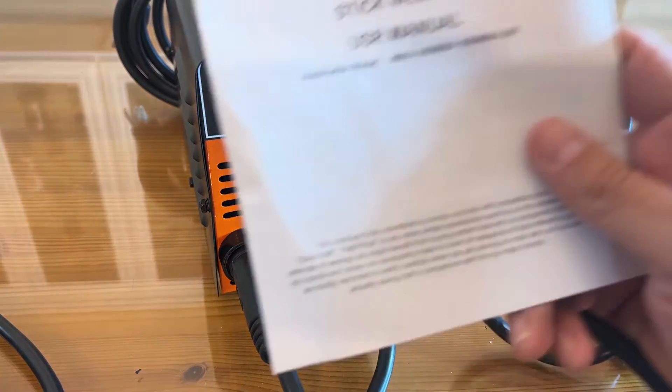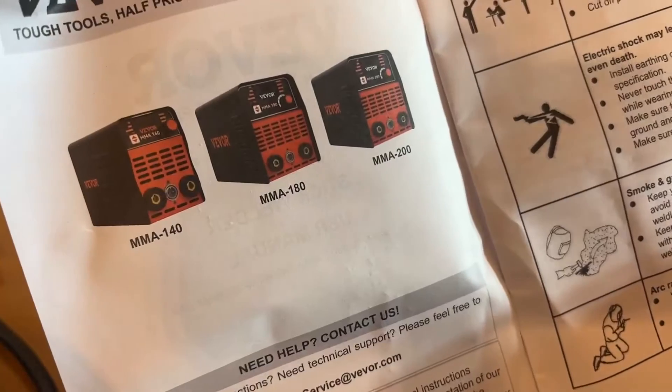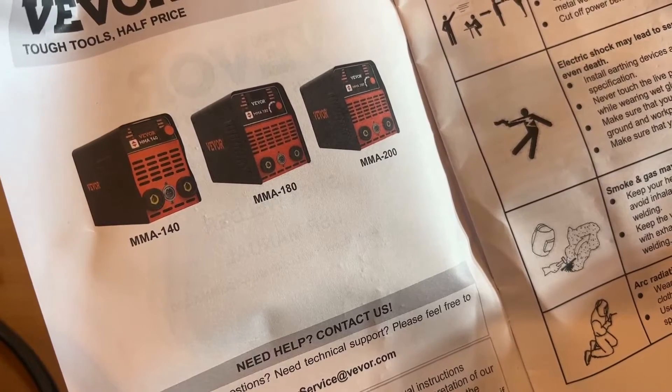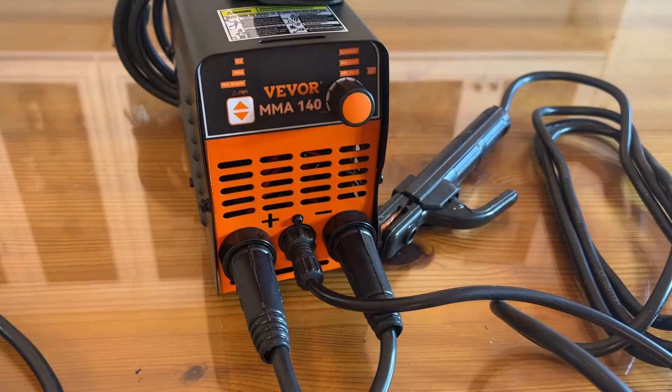I love the fact that Veevor tools always come with a straightforward user manual in full color. The 140, 180, and 200 are all available. Of course, you're going to want to ventilate appropriately and use the appropriate safety equipment, including gloves and a safety mask.